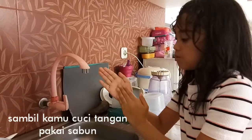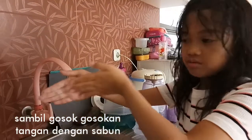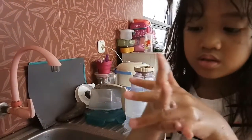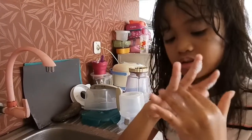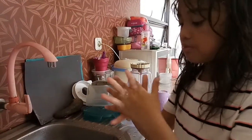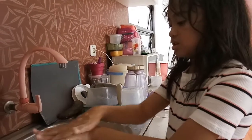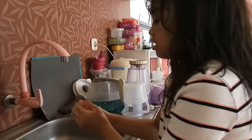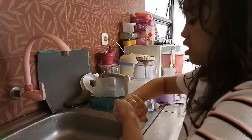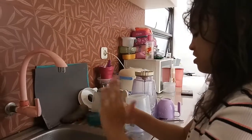While you're washing your hands, make sure to count until 20. Open your hands and scrub. One, two, three, four, five, six, seven, eight, nine, ten, eleven, twelve, thirteen, fourteen, fifteen, sixteen, seventeen, eighteen, nineteen, twenty.